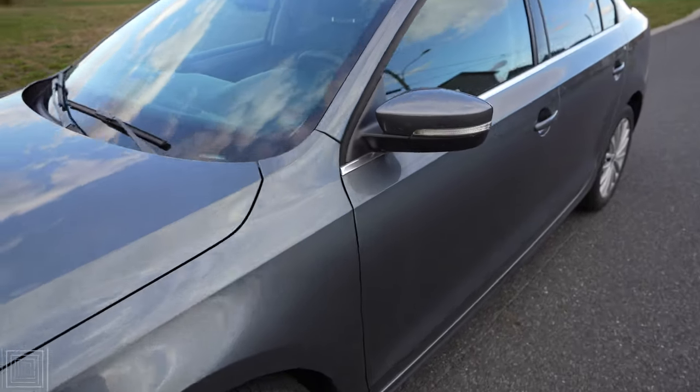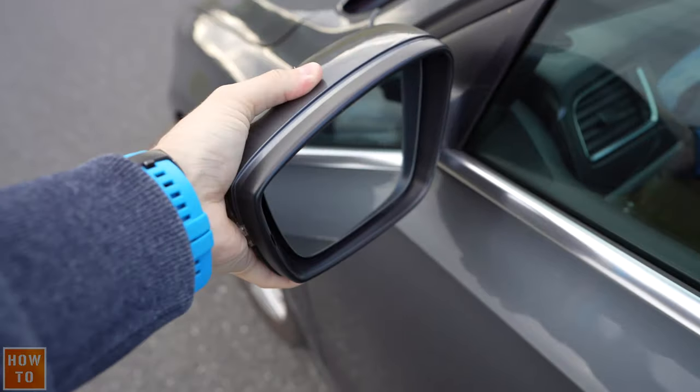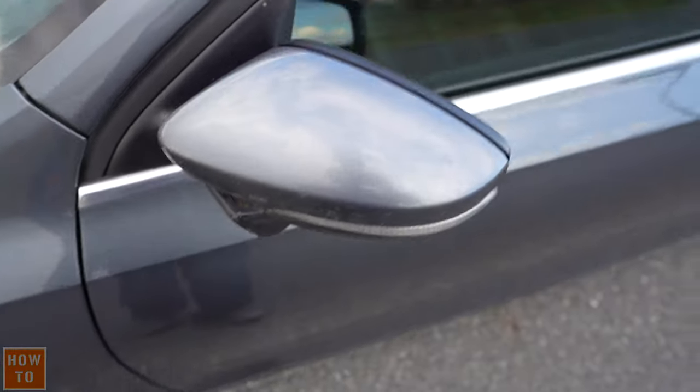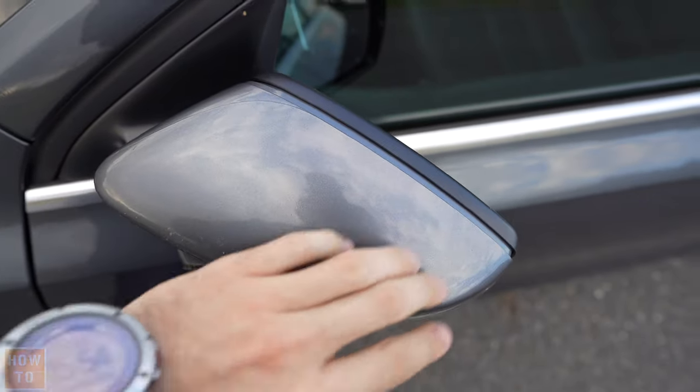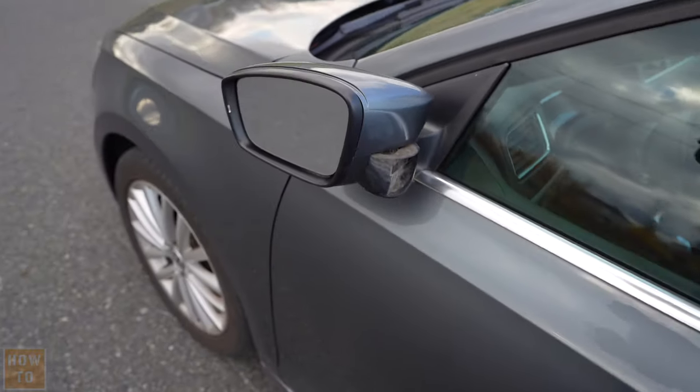To fold the bearer on your Jetta, just do it. And you can also do it on the other side. Just like that.